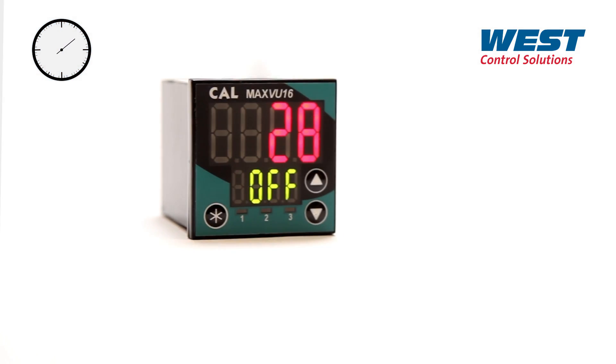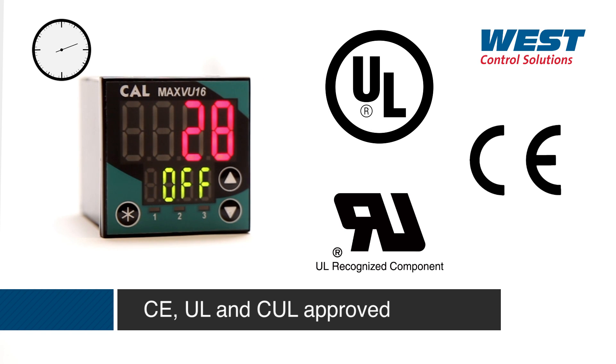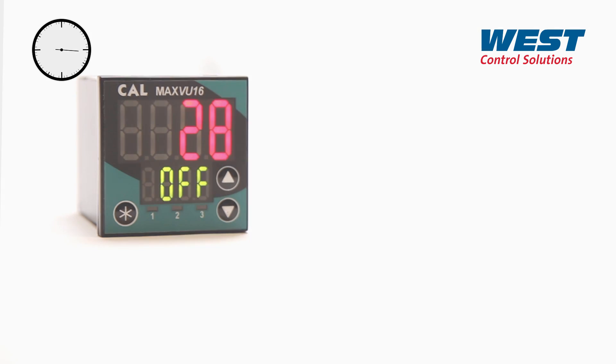With its robust construction, outstanding design and 36 months warranty, MaxView is built to go on working reliably year after year.